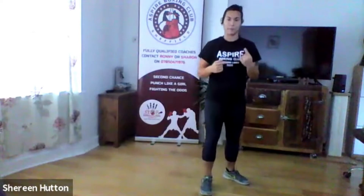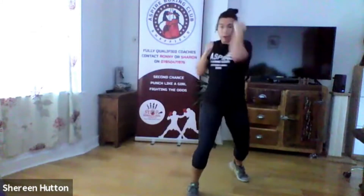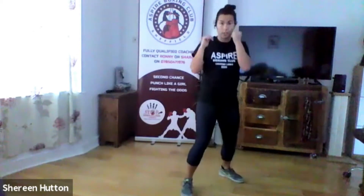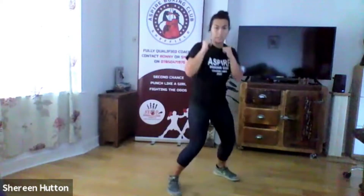That's the three hand defenses: parry and blocks. Now we're going to add them together into a little drill. We're going to go: parry, block, arm block, arm block — in one motion, and repeat. Start slowly: parry, block, arm block, arm block. Once you've got the hang of it, speed it up. It's that side-to-side motion using your whole body.